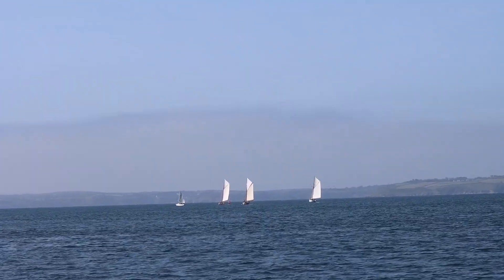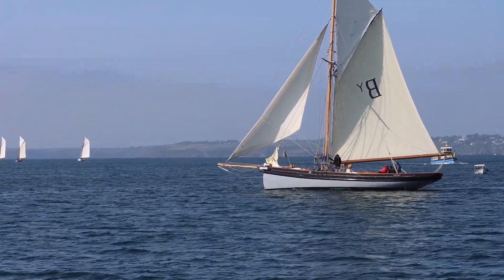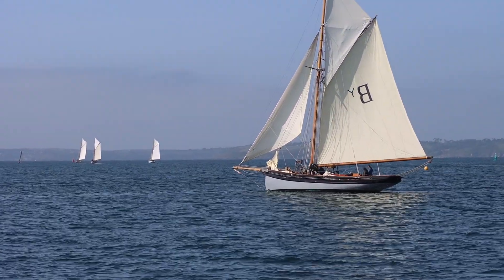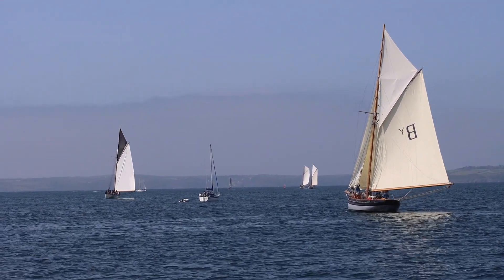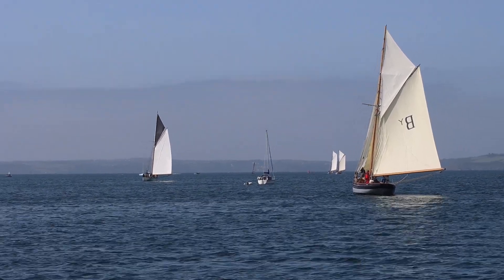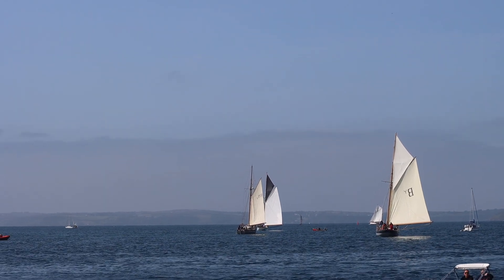The cutters started the races in groups. Some of these would have been original vessels and others reproductions. Second class is starting here — we think these are the original boats.